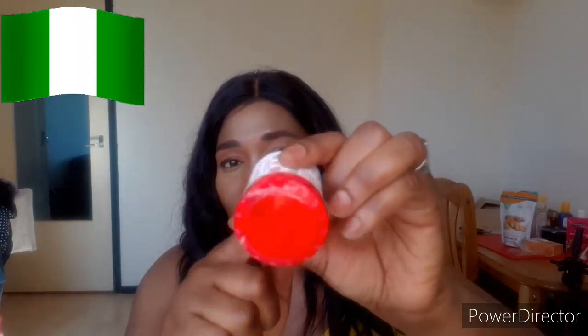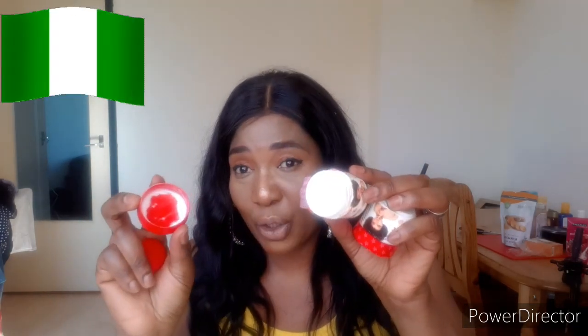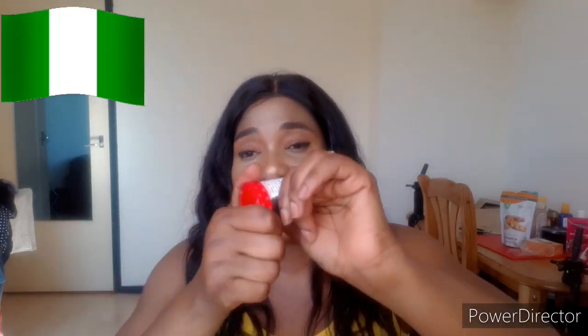If you want to spot the original one, I'll show you this unopened one. Make sure it is sealed — look at it, you cannot open it easily. Everything is sealed all around the body. That is how to spot the original one. This one I've already opened so it's easy to open, but this unopened one is very hard to open. That's how you spot the original one, and the smell is nice. It is made from Togo.